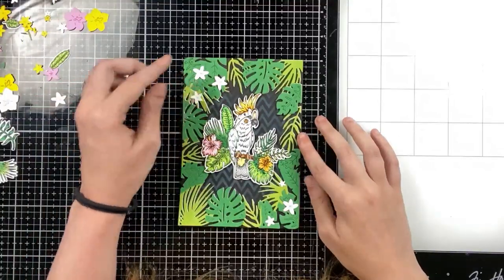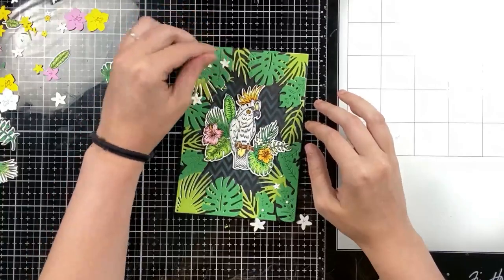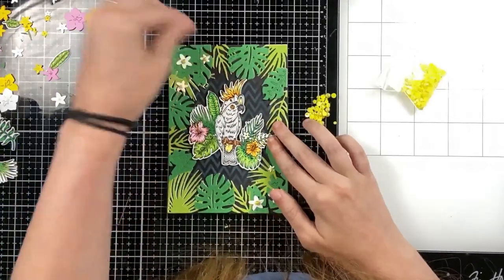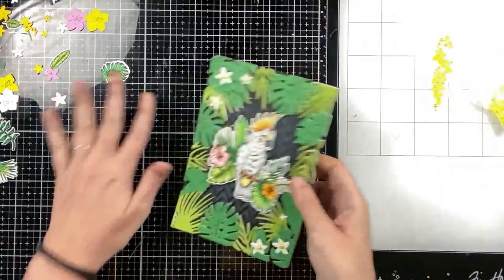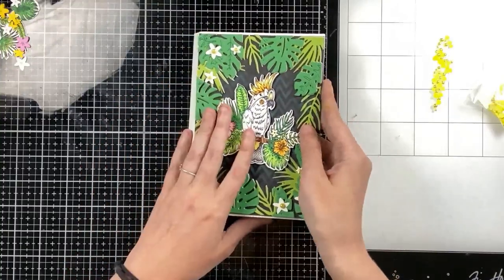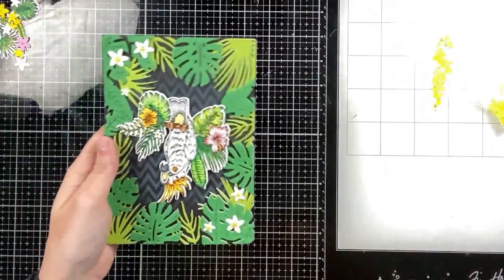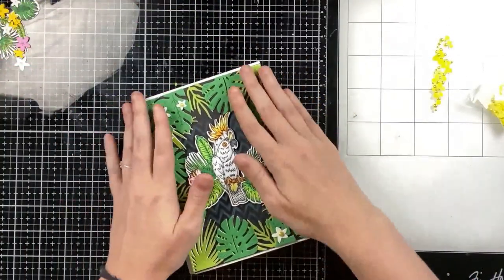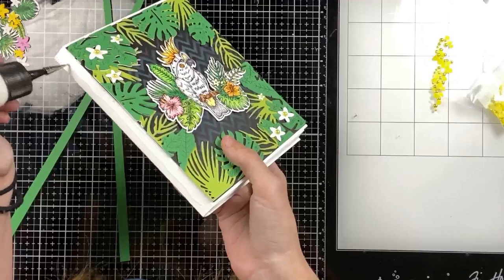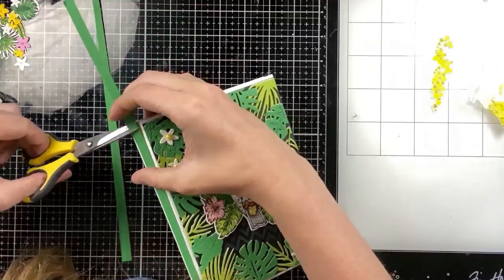I'm going to finish off the front with a couple of these white plumerias that come in the Aloha cover plate. There are also some hibiscus flowers you can add. I went with white to tie in with the white on the stamped image, and then I will add yellow pearls to the center of each of those. Here you can see I'm placing it onto my book — there is a white border at the top and bottom. At first I glue it down, but later on I prefer it to be black, so in the final photo I did add black to the top and bottom. I'm going to finish off the spine with some strips of green cardstock and also add a green panel to the back of the card.